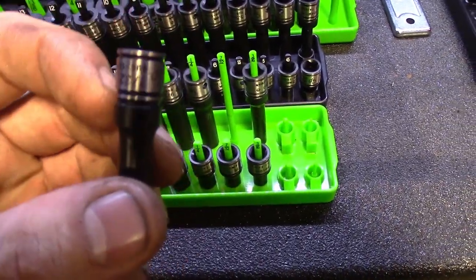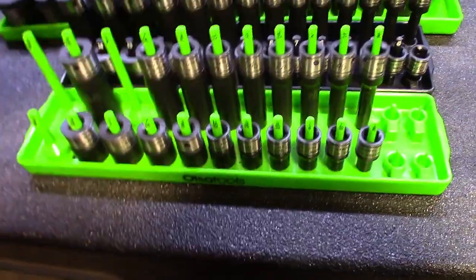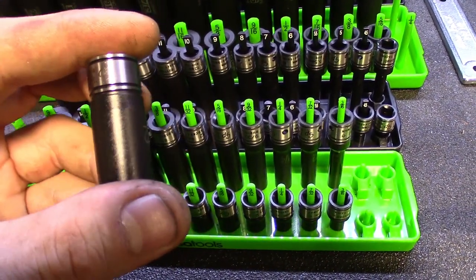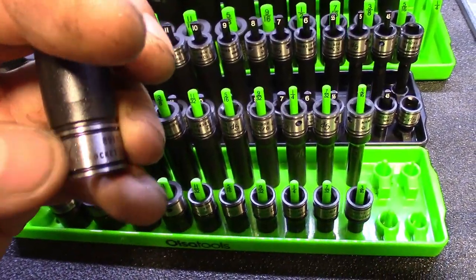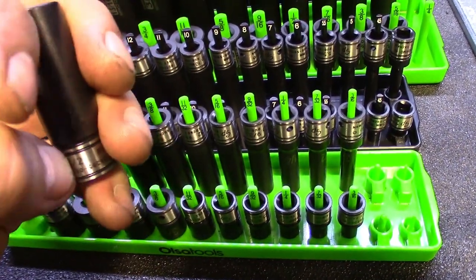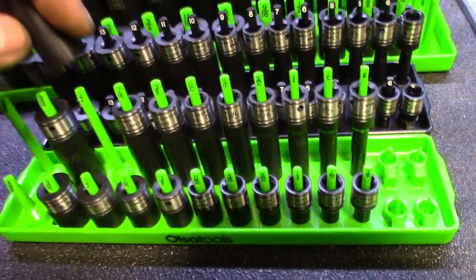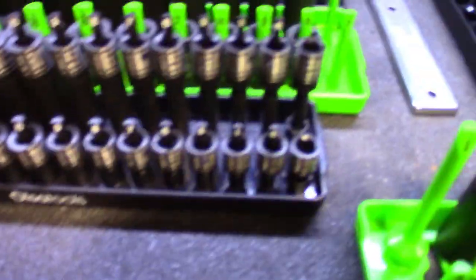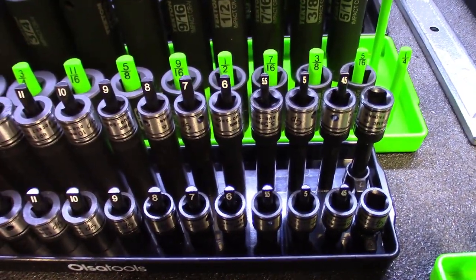I definitely like the finish on them — it's got a little chrome at the tip so you can read what size they are. Nice 12-point design. Definitely a slim socket. It's got laser etching on there, and I believe it's probably CNC burnt in. I wouldn't call it engraved, but that definitely seems like it's going to last so you'll always be able to read the sizes. The metric was nice — pretty much completed the whole set. It did come with the four, four-and-a-half, five, and five-and-a-half millimeter, which is nice. It filled up the whole tray.